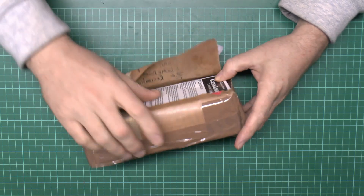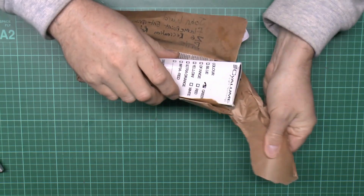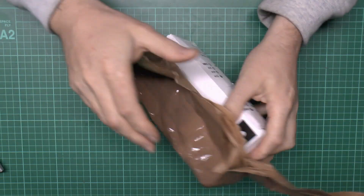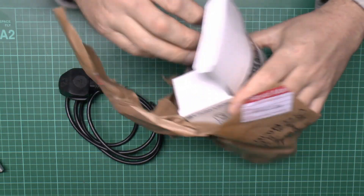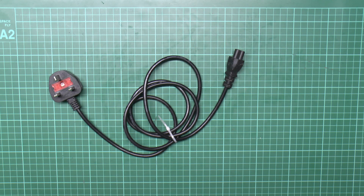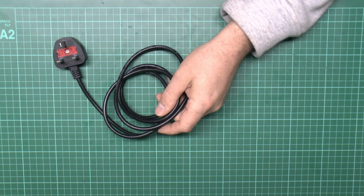This has obviously been sent in because it's faulty or defective in some way. Although it's a lead, inevitably it's going to have some problems. In this particular video we'll just have a quick look and see how bad it actually is and whether or not we can do anything else with it. This has been sent in by a viewer with the username copelandaa, so let's see what we've got.